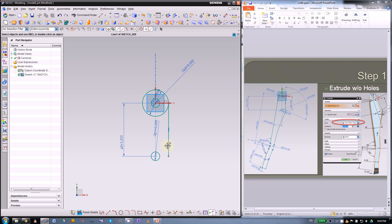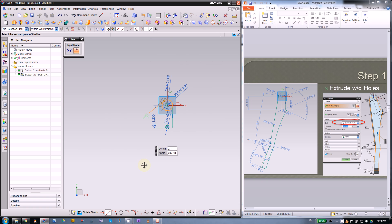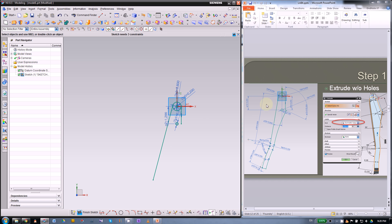On this side, again use on-curve, then drop it anywhere. After that, put in a dimension: the length of this line will be 4.5 inch, and the angle with the Y axis is 10 degrees. The length of the tilted line will be 4.5 inch, and the angle between this line and the axis will be 10 degrees.